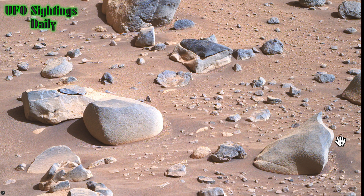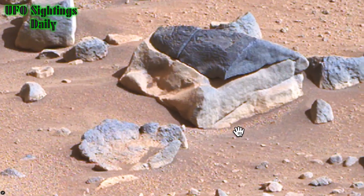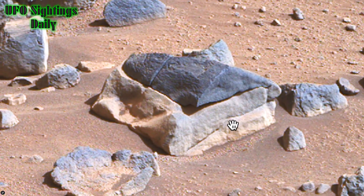Hey guys, welcome back, this is Sky. We're looking at three different anomalies in three different NASA photos from the Mars Perseverance mission. First, it was in false color — I already put it in natural color. You can go to the original below the video and click the link to see it in false color.